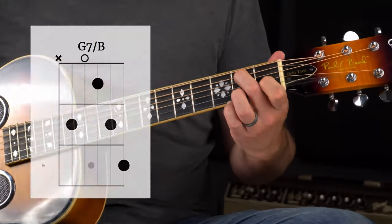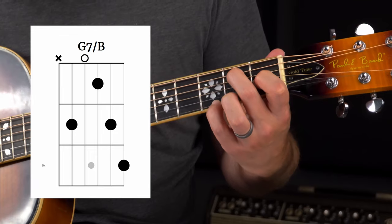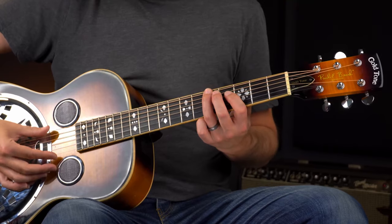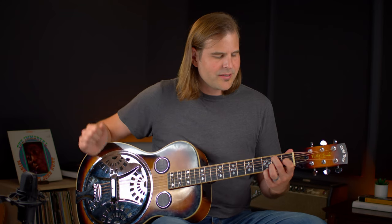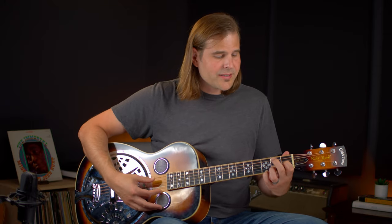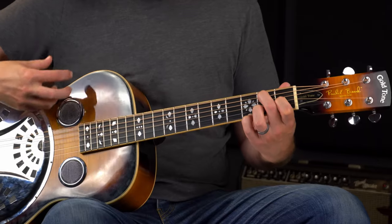I want to show you one other thing with this G7 chord. We can also finger the top three strings a little differently and then play the B on the fifth string second fret in the bass. That's a cool way to think about your G7 chord — we're not putting the G in the bass, but we're putting this B in the bass. That's done quite a lot in country blues and it sounds really cool. It's slightly unexpected because if you're moving to the IV chord, you really want to hear that G, but it's way up high, so this is a handy way to fret and play that G7.